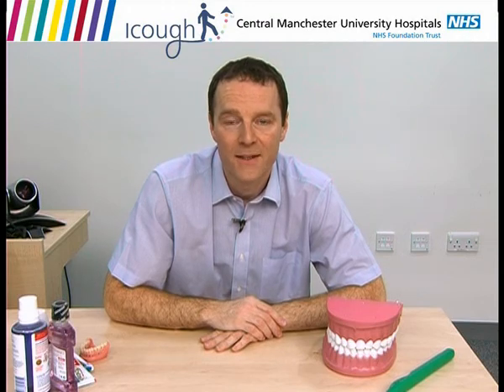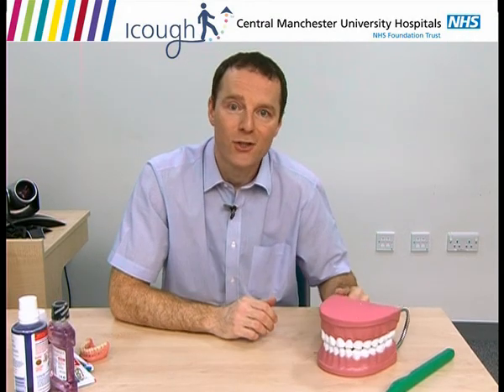We'll start with brushing your teeth. I want you to brush your teeth twice a day, every day — once in the morning and once before you go to bed. I'm going to show you how to do that with a model I have of a mouth.